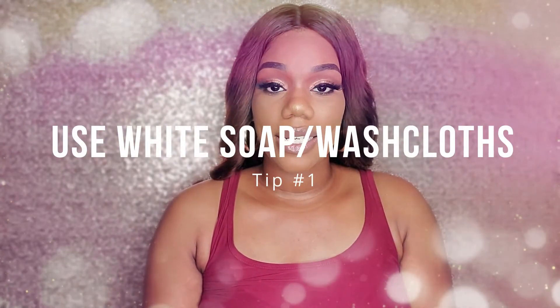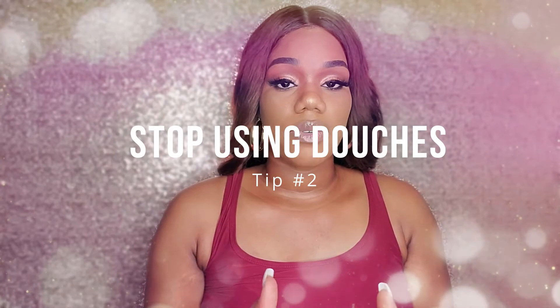My first tip is to use white and unscented soap and towels. Most soaps, vaginal wipes, and vaginal sprays contain perfume and dyes that can throw off our pH balance down there, which can lead to bacteria and yeast infections. It's best to use white, unscented feminine wash and a white washcloth or your hands — never use pink, purple, or any colored washcloth, as they are dyed.